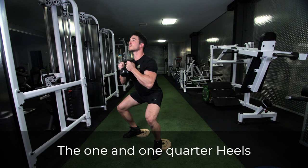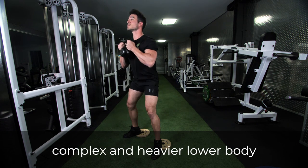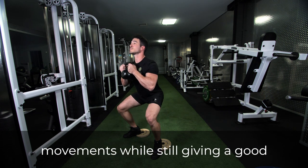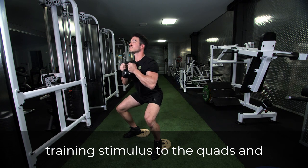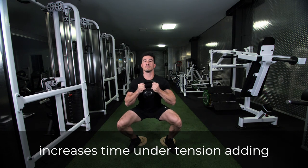The one-and-one-quarter heels-elevated kettlebell goblet squat helps train the body for more complex and heavier lower body movements, while still giving a good training stimulus to the quads and core. The extra quarter rep increases time under tension, adding to the efficiency of this movement.